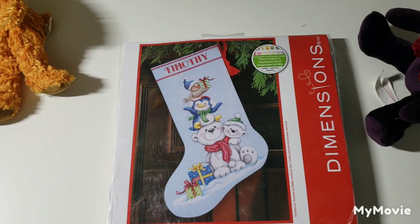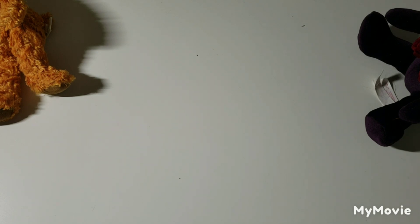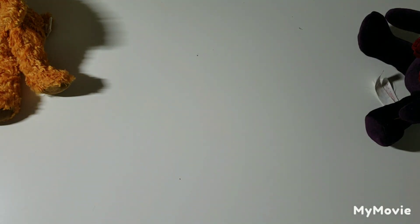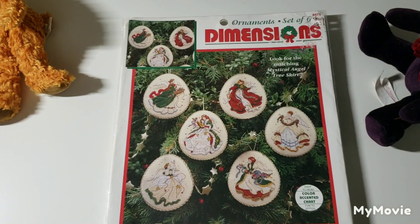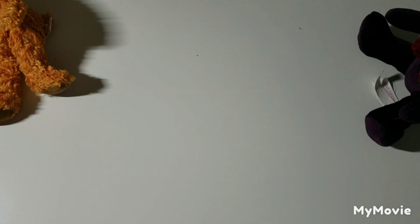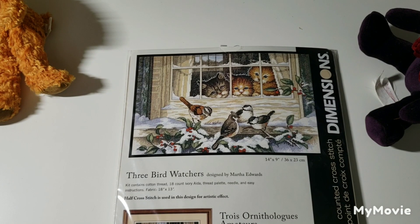We have a Stack of Critters Stocking by Makiko — I've seen this one stitched up quite a bit. This is the companion ornaments to the tree skirt — Teddy Treasure Ornaments by Todd Traynor. These are Mystical Angel Ornaments, the companion piece to the tree skirt I showed in my last Dimensions Gold video. More cats at the window — Three Bird Watchers by Martha Edwards.